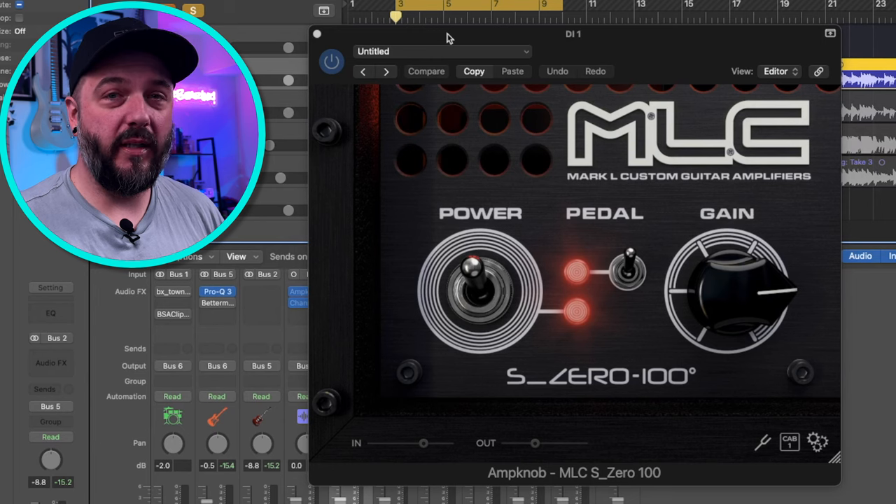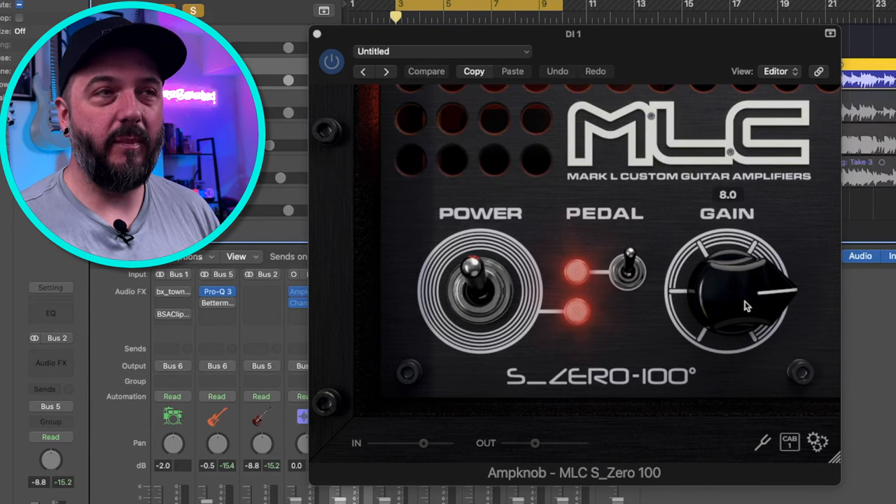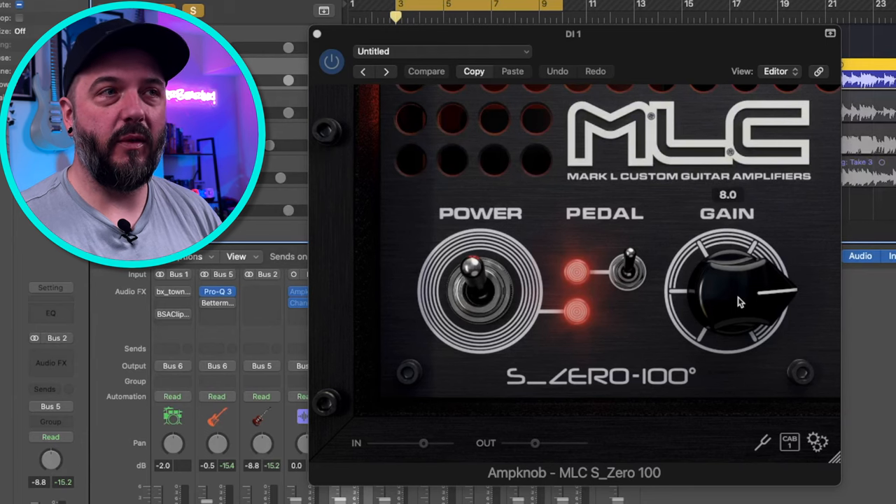You can hear how it's actually really clear. Even with the gain knob turned most of the way up, it still stays really clear. I'm going to hit play again and actually pan through the gain a little bit so you guys can hear what that gain is doing.